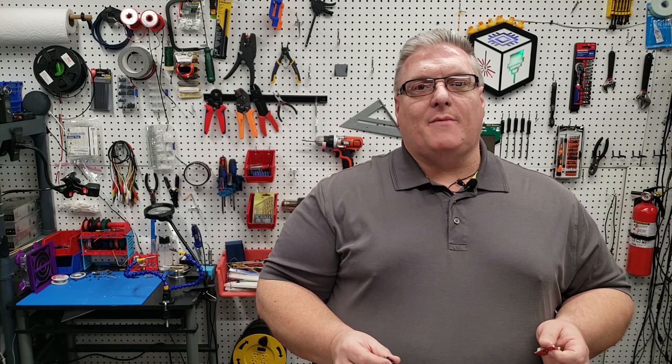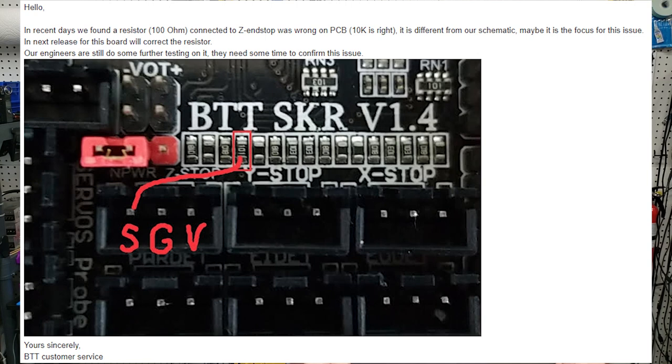When I reached out to Bigtree Tech and I sent them the information and the repeatability of how to reproduce the results, they sent back and told me that the resistor on the Z axis of the 1.4 — and I was also able to confirm it on the 1.4 turbo at a later date — both of those have the wrong resistor in them. Bigtree Tech was not able to confirm anything else other than that. They did say that they had passed that on to their engineering department, but I've not heard anything back in several weeks — it's been probably six weeks. So I wanted to put this video out so anyone else that's struggling trying to figure out why their Z end stop doesn't work: you're not going insane, there is a problem with the board.